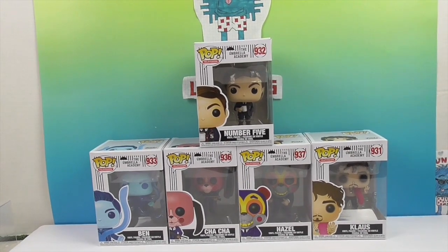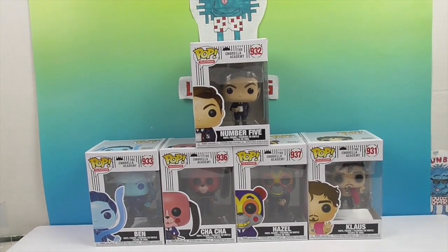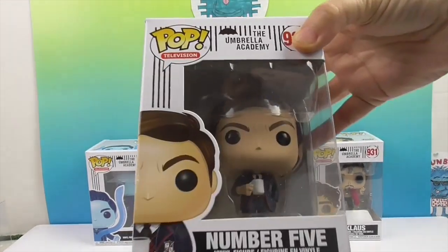Once you've watched it, you'll know even more and appreciate these Funko Pops even more. So let's go ahead and take a look. Here's Number Five.